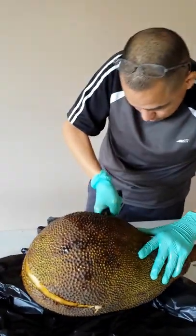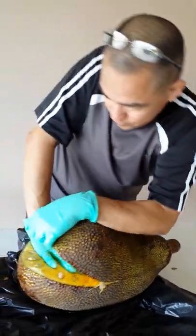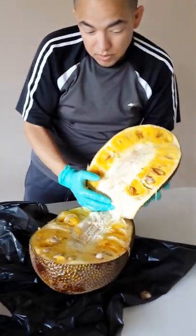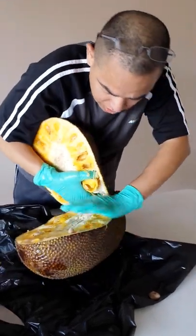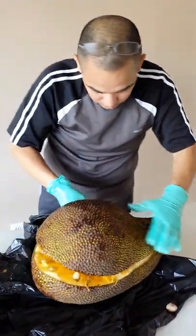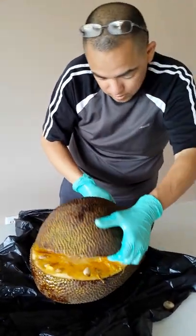I'm cutting more in the center so I can pull it apart. Wow, they weren't kidding — this is what it looks like on the inside. There's some of the seeds, oh my goodness.